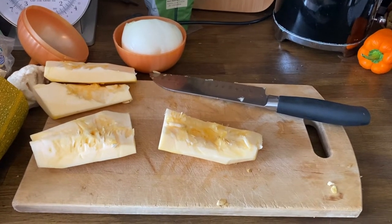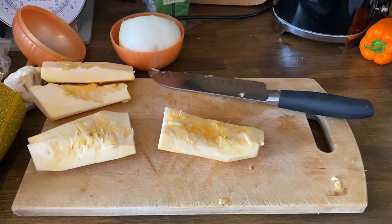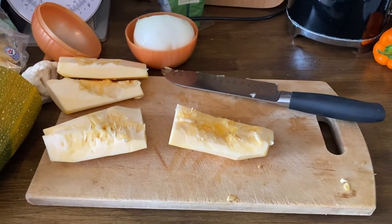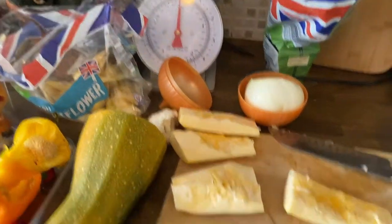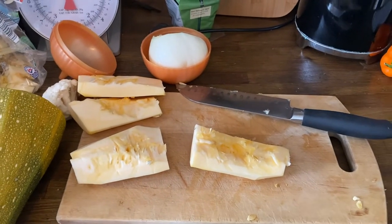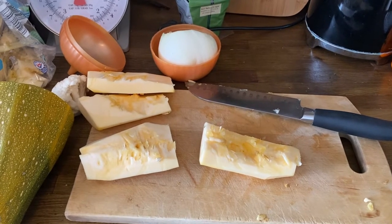So I've started doing this marrow soup and I thought I'd just show you what I do. So I've started cutting marrow up — the ones that I grew. That one's going orange-yellow. I'm going to finish chopping this and then I'll show you what we do from there.